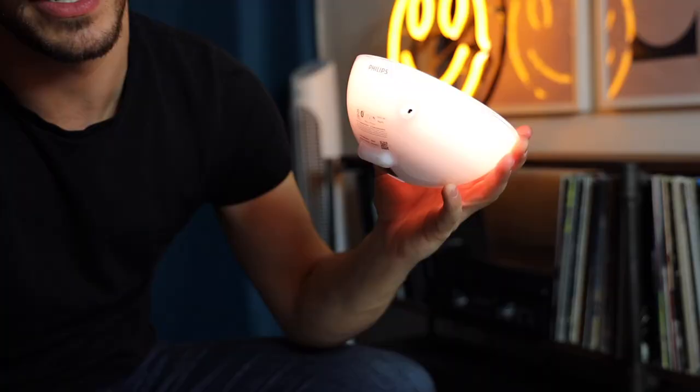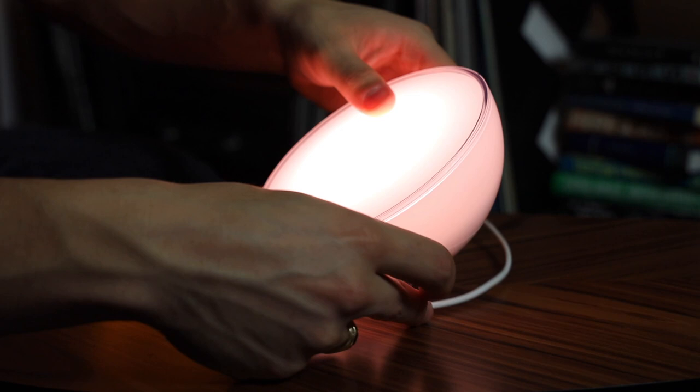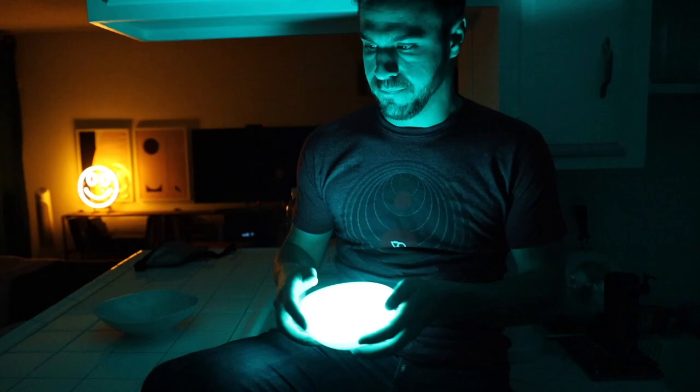Philips has moved where the plug goes in on the Hugo to a new spot. A lot of people were really unhappy with the last position because it was difficult to prop the Hugo up. So we're good now — thanks for listening, Philips. When unplugged, the Hugo will only reach a certain amount of brightness, but when plugged in it will reach its full capacity.